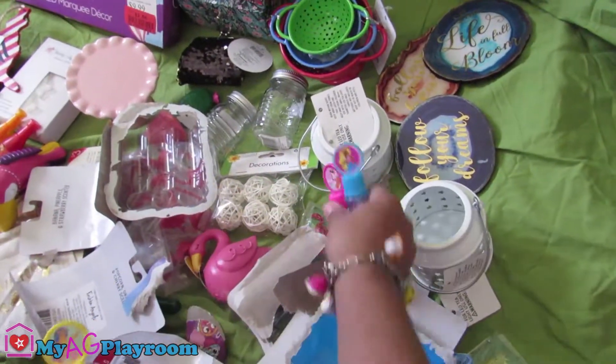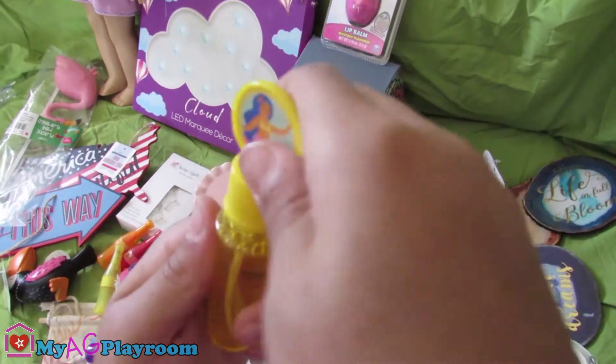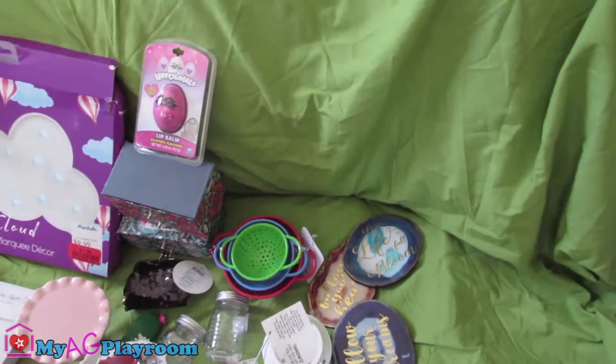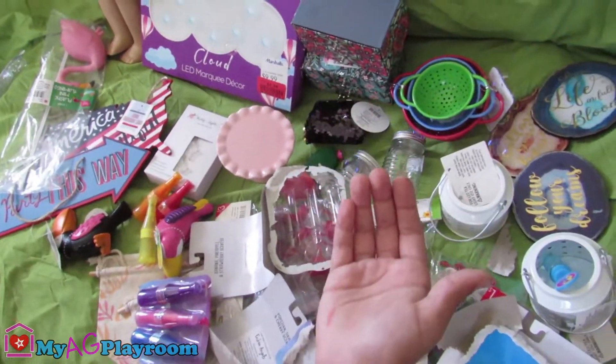So now we're gonna open one of these. There's bubbles all around once you do it. There's bubbles — look!